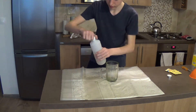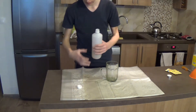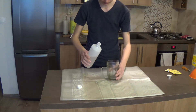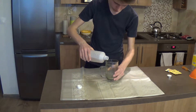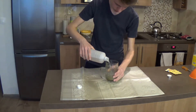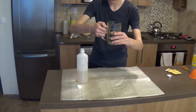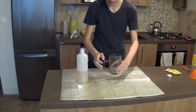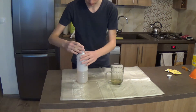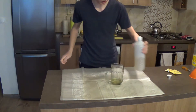Pour vinegar inside of the glass. Not too much, just enough — about this much. This is a half-liter glass. You can put the vinegar away.